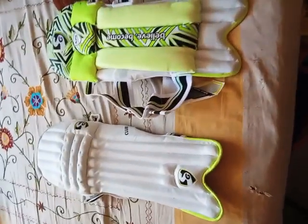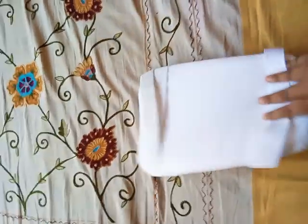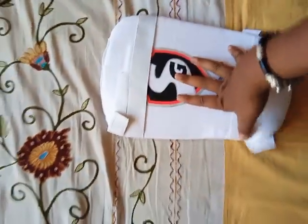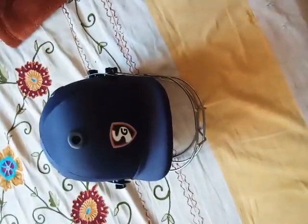Next you can see this item — it is very nice and very comfortable to wear. It is SG brand, size six.